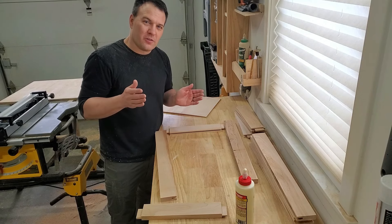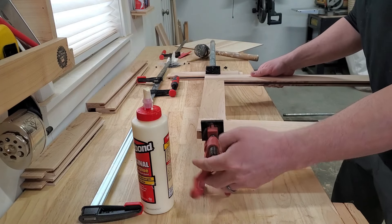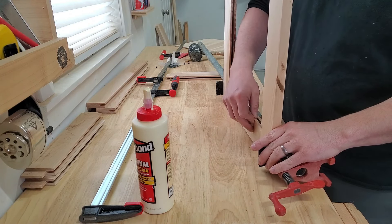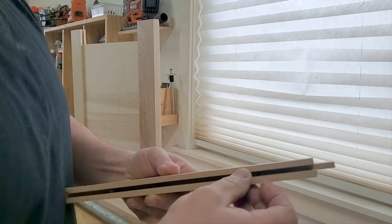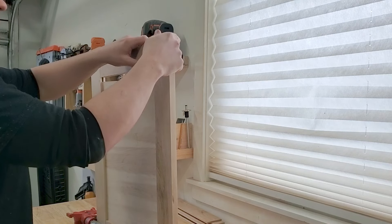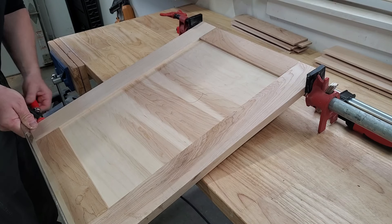Now we can start to assemble the doors. We're going to take one rail and two stiles and glue them together, then slide in the panel and glue on a top rail. If you like, you can use some rubber space balls to keep the panels from rattling — I put a link to these in the video description. I only used space balls on the top and bottom because I was worried I would knock them out when I slid the panel in. Once you have everything assembled, clamp it up and let it dry overnight.